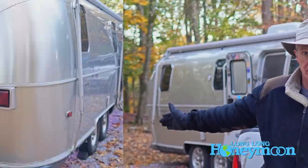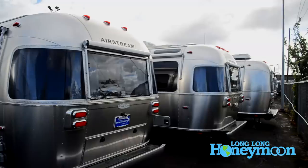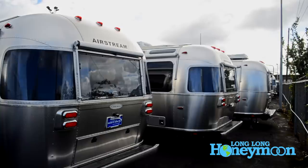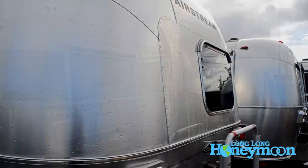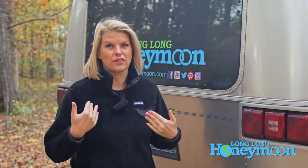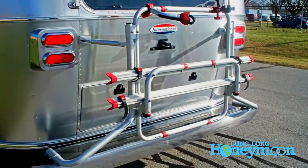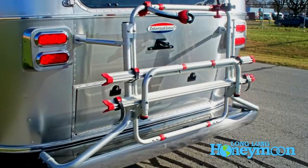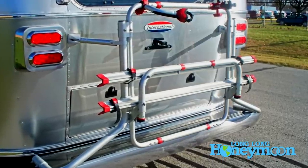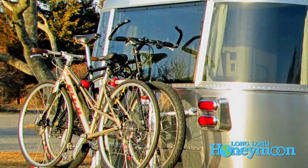A lot of people have asked why we don't just mount them on the back of the trailer. There are several reasons why we did not choose to put a bike rack on the rear of our Airstream. Airstream does make a specific bike rack fabricated for Airstream, but it didn't work for what we needed. One: our bikes weighed more than the max weight allowed — that rack is only rated up to 75 pounds, and both bikes together would have exceeded that.